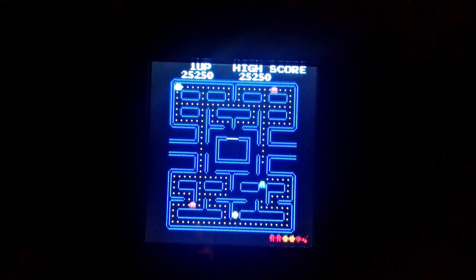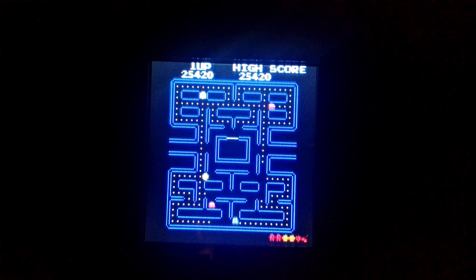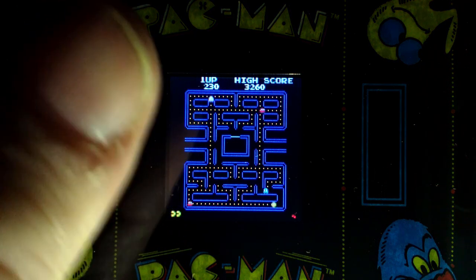It was a bit difficult to capture this gameplay at this size. I don't have a proper macro lens, and you might notice that every time I move the joystick, the screen rocks a little. I was trying to hold it as firmly as I could, but at this size the slightest flex is noticeable. Full color, attract mode, and original cutscenes — not bad for a screen the size of my thumbnail.